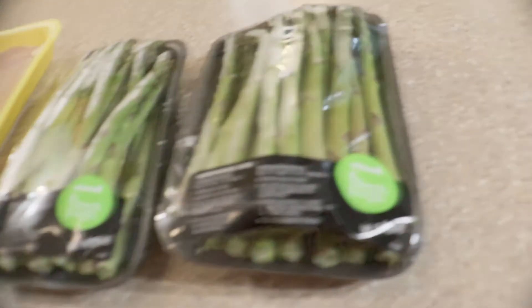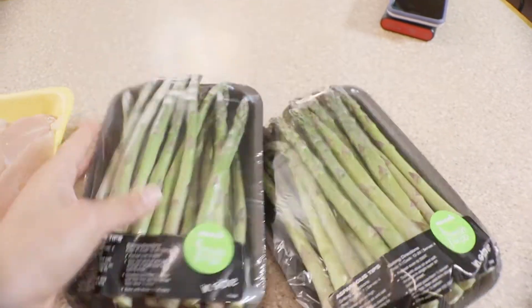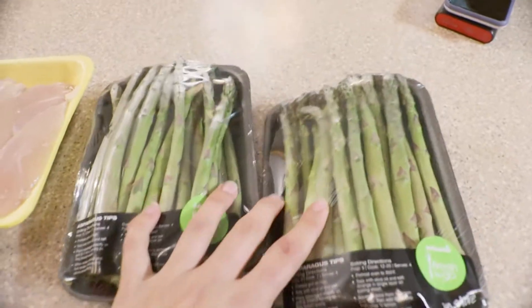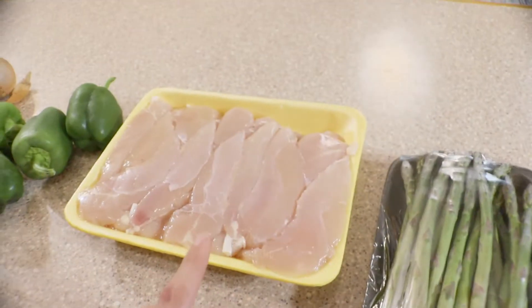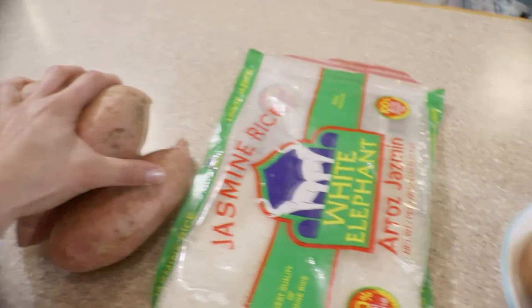Today I'm going to be meal prepping asparagus — I normally don't buy packaged asparagus like this but it was a really good deal and it's pre-trimmed, which saves a step. We'll also be doing chicken, peppers, onions, hard-boiled eggs, rice, and sweet potatoes. That's basically the cooking aspect, and then I'll show you how I put together a few meals using these ingredients.